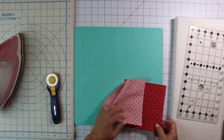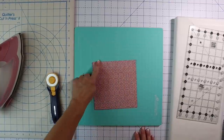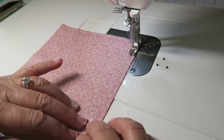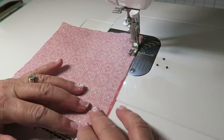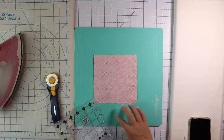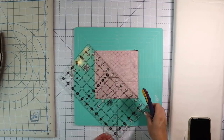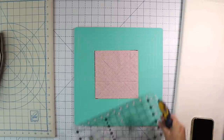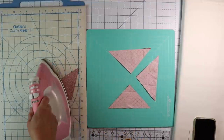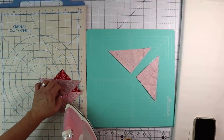I've got two pieces, so now I'm going to take these and just layer them right sides together and sew around all four sides using a quarter inch seam allowance. All right, so I've sewn around all four sides, and now we're just going to cut this in half diagonally from corner to corner both directions — trim, turn, and trim. And voila, we have four cute little half square triangles, and I'm going to press them all towards the red.